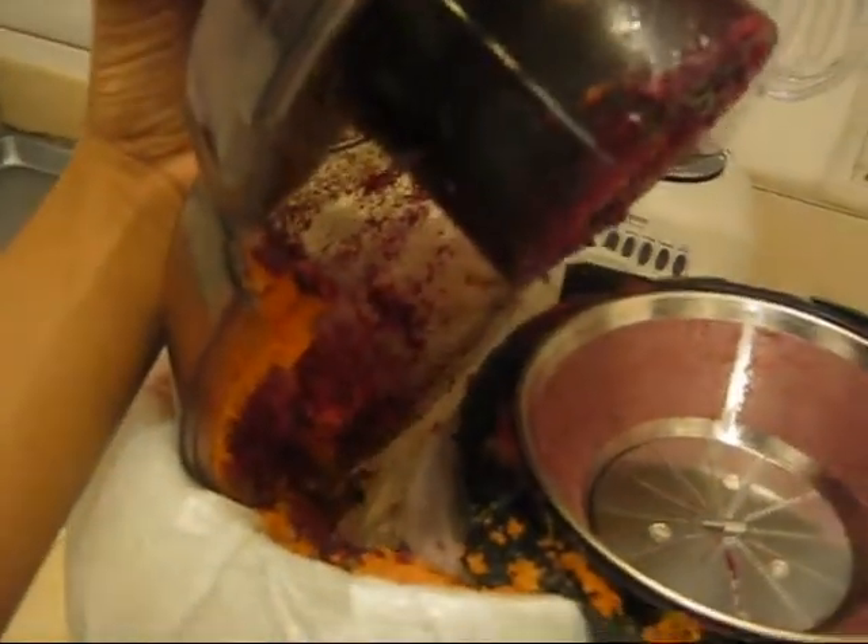And this is where all the solid part of the juice extracts. So I'm going to take it off so you can see — that's all the solid part of the fruits and veggies, all in there. So for easy cleanup, I can just take this bag out and throw it in the garbage.